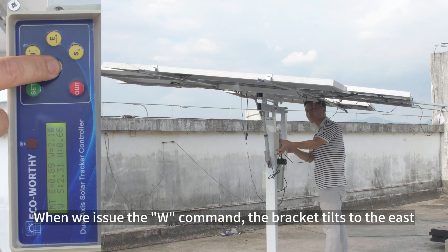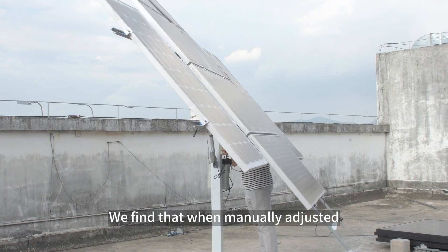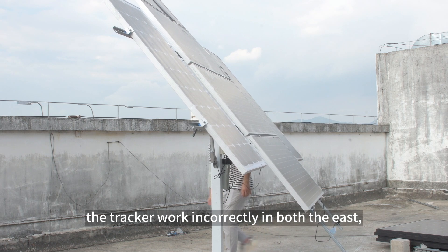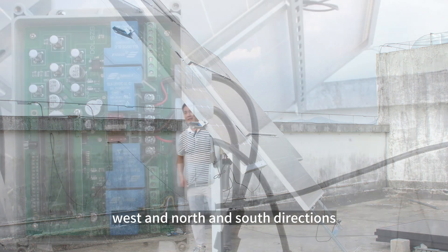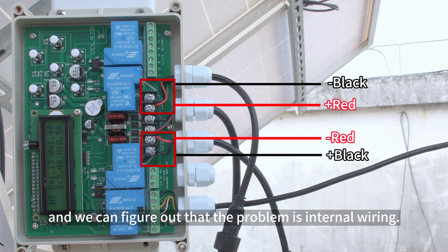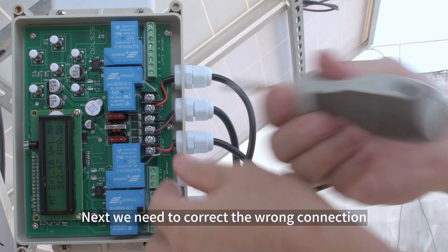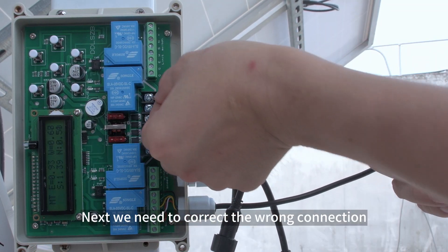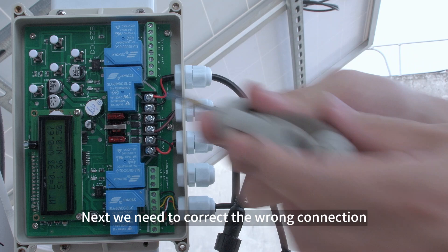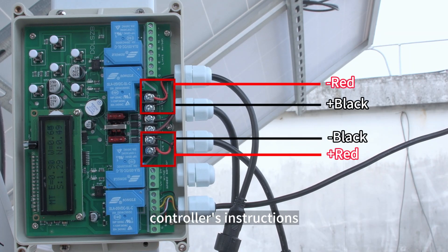When we issue the W command, the bracket tilts to the east. We find that when manually adjusted, the tracker works incorrectly in both the east-west and north-south directions. We open the controller and figure out that the problem is internal wiring. After correcting the wrong connection, the tracking direction is now consistent with the controller's instructions.